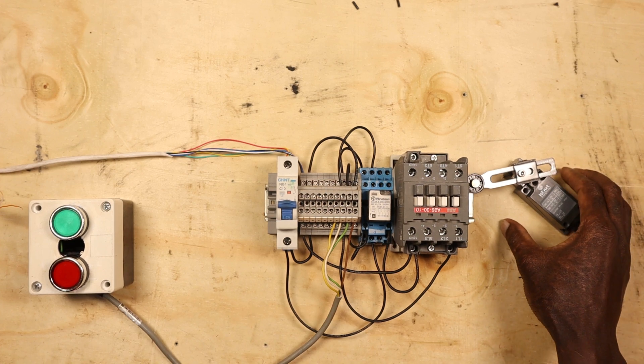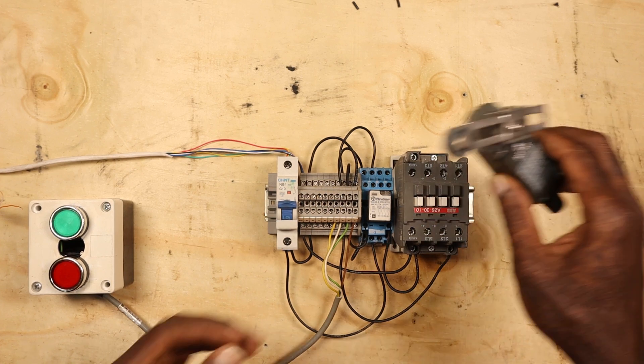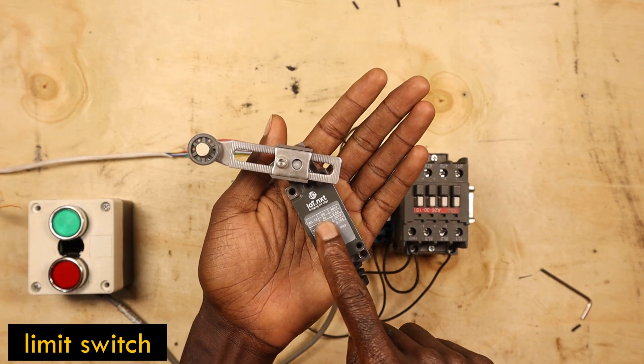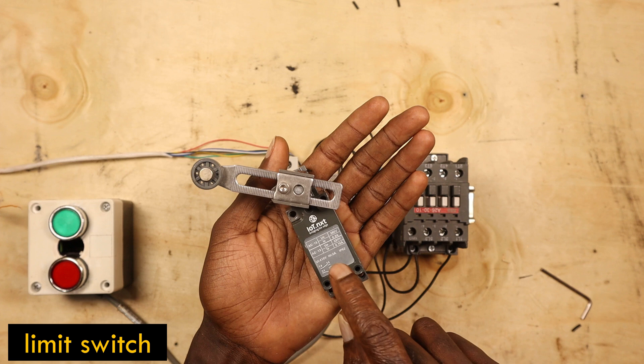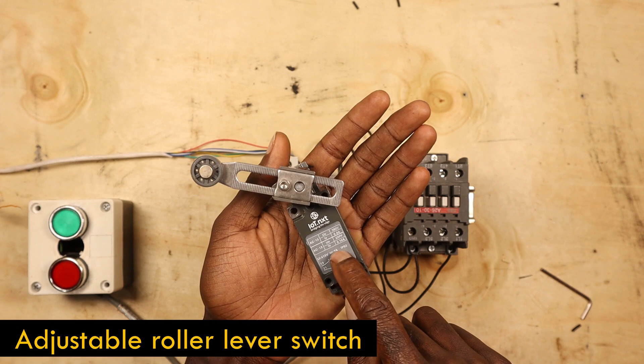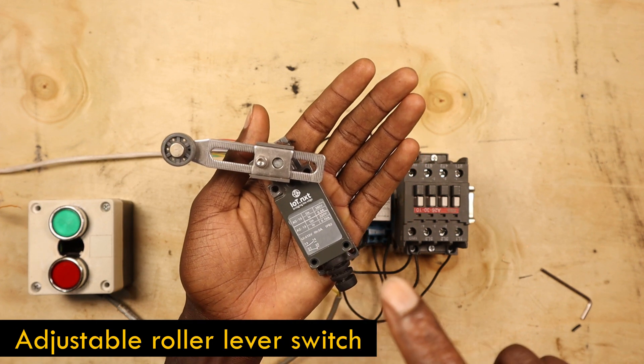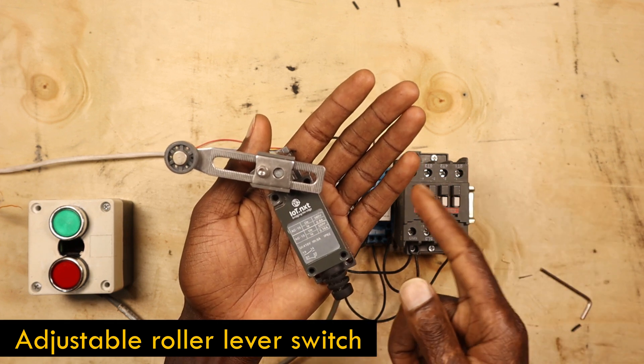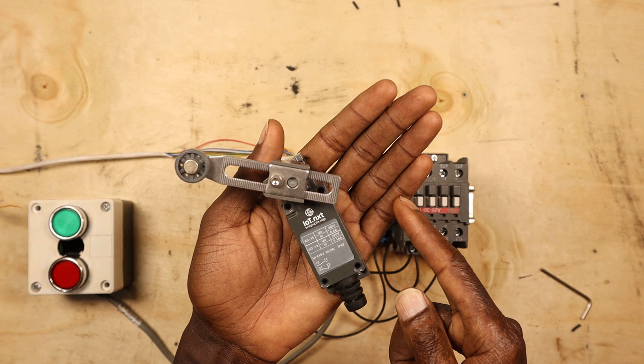Hey, what's up guys, thank you very much for being an Electriker, I really appreciate that. So this is a limit switch — this particular type is called an adjustable roller lever switch. I want us to learn how it works and where you can use it.